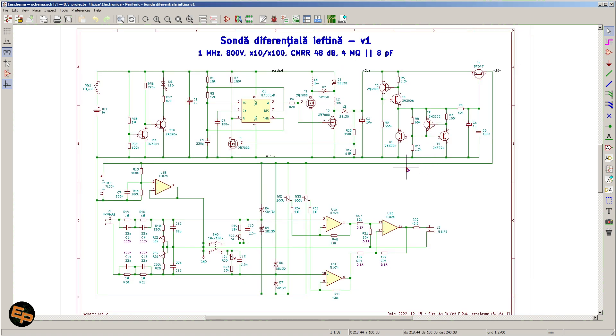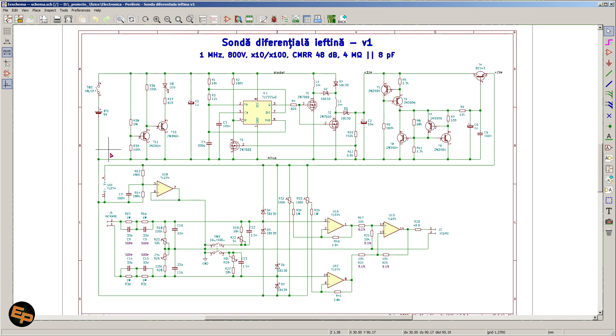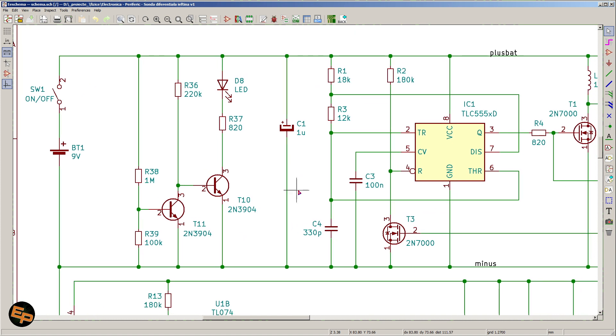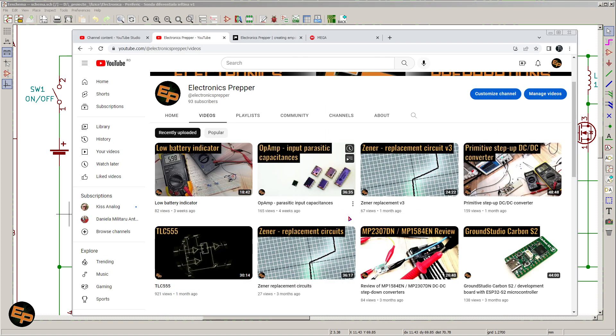As a matter of fact, half of this differential probe is composed of a boost converter — a very primitive handmade boost converter. I won't go into great details about this power supply because I've talked about it on my channel in previous videos. I should mention that for the design and construction of this differential probe, I've basically used all the knowledge I've learned in my last five-ish videos.